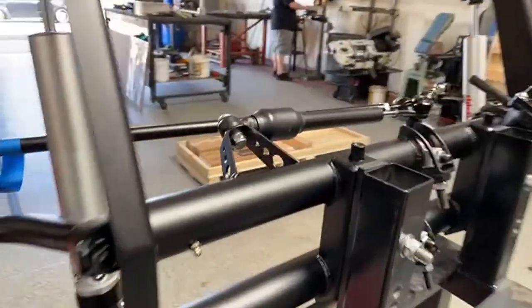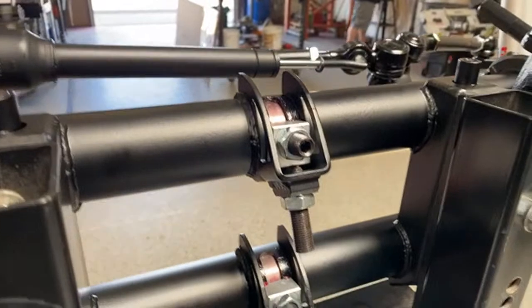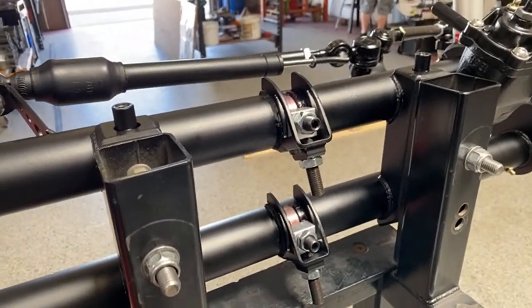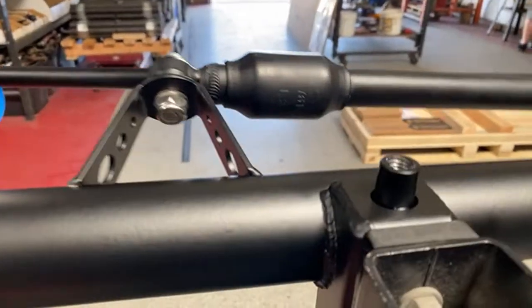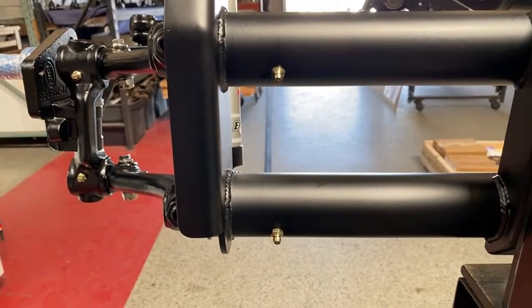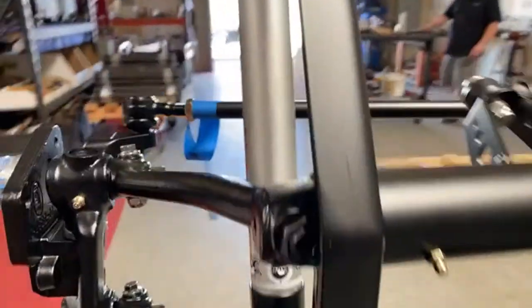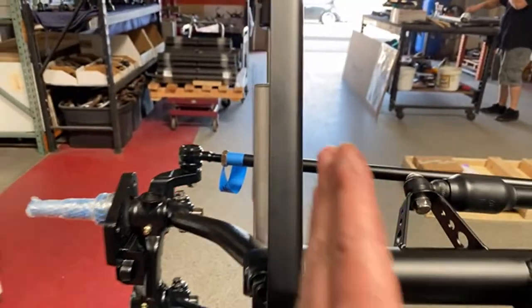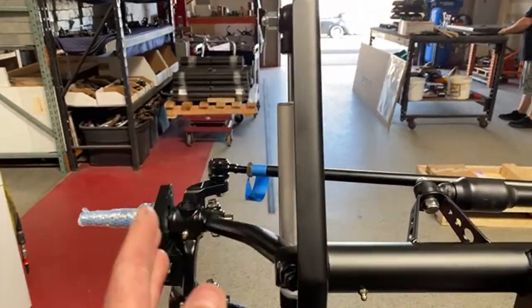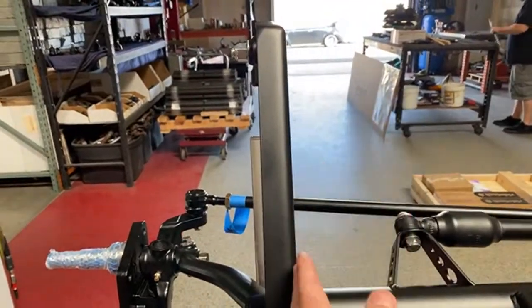To show you our beams: they have the game changer adjusters which give you about seven and a quarter inches of adjustability. Integrated body bunks in the uprights, Zerk fittings for proper lubrication. We build the towers so that the gusset goes to the outside of the car, which gives you adequate clearance to the body.